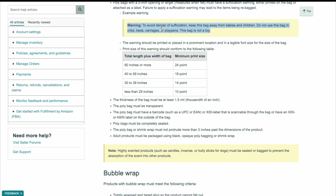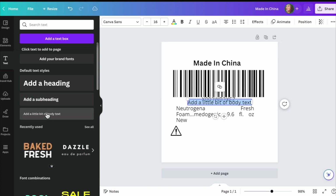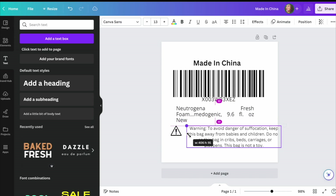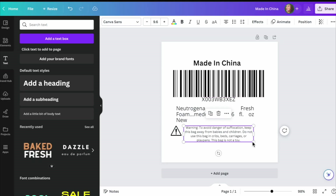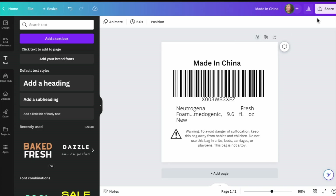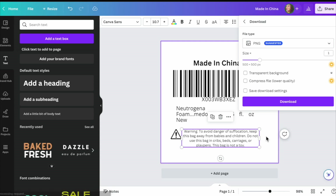Then go back to the Amazon warning text, copy it, come back to Canva, go to Text, and paste it on there. Bring it down and make it smaller so you can see it, and remember to stay within the minimum print size. I'm going to do 10 point. Adjust it however you please — as long as it looks good to you and meets the requirements, you're good.